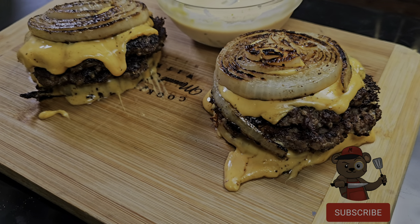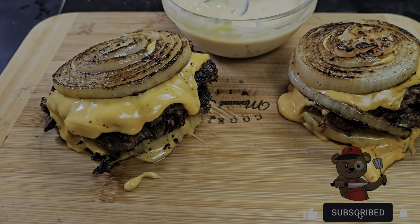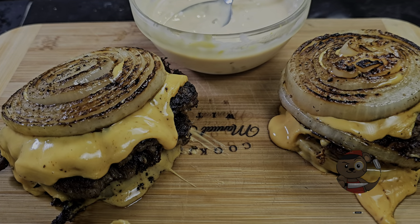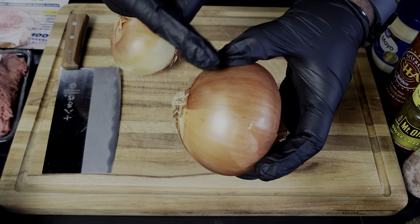Hey, welcome to my channel, Cooking with Manual Focus. Today we're making the In-N-Out Flying Dutchman burger. It's been all the craze over the internet — you've probably seen it on TikTok. You got that onion bun, those juicy patties with that cheese, and you know you got to make a burger sauce with it. Just thinking about it got my mouth watering, so without further ado, let's go down to the workstation and focus on this delicious Flying Dutchman.